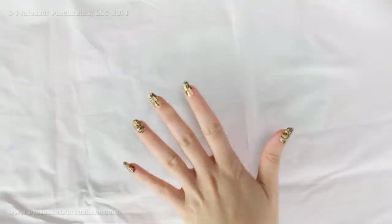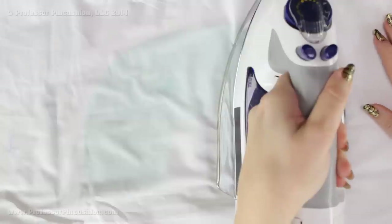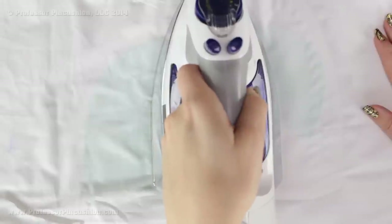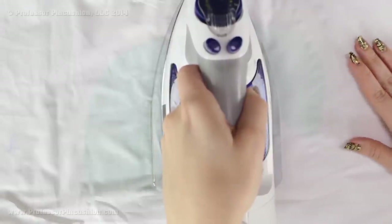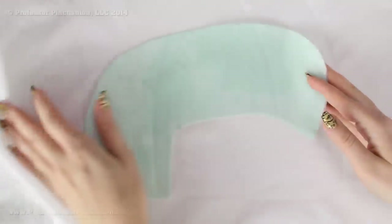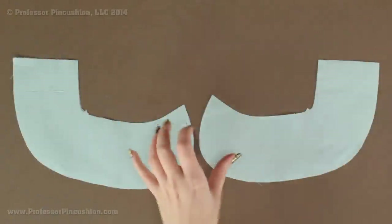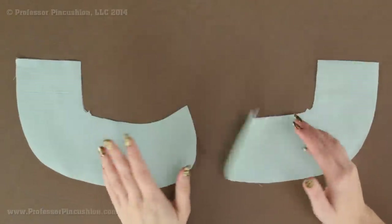Put your pressing cloth over the whole thing, being careful not to shift anything underneath. Dampen it — I already have my iron heating up. Carefully place it down, leave it for a few seconds, then carefully lift it up and move it over to the next section until you cover the whole piece. You can test it by seeing if the fusible interfacing is sticking to your fabric. Both collar pieces now have fusible interfacing on the wrong side.